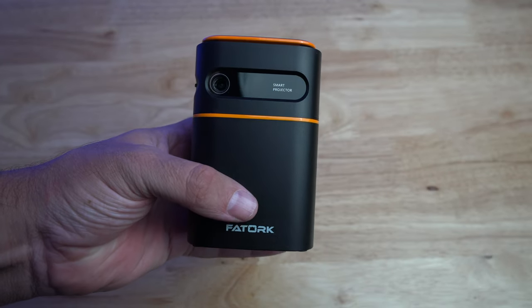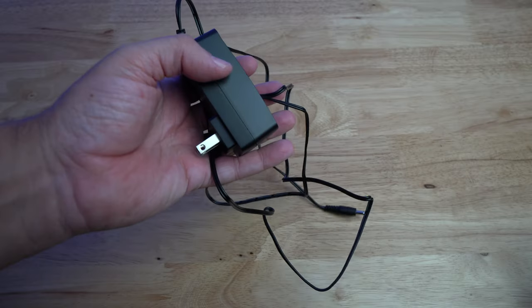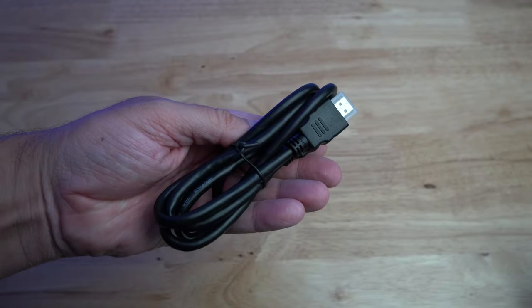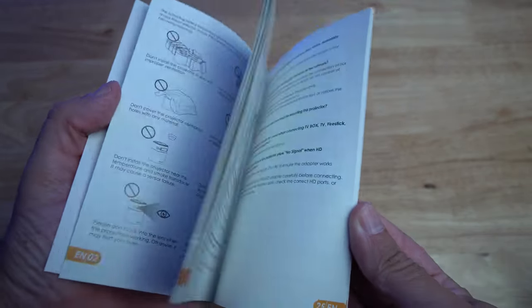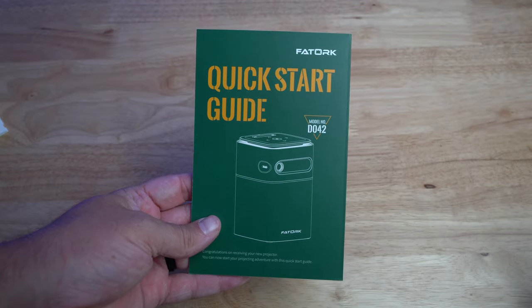Let's talk about what you get in the box. You get the actual projector, the power cord with a barrel connector — one thing I didn't like is it's just a standard barrel connector, not USB-C or micro USB. They do provide you with an HDMI cable, which is nice, and then you get a user manual and a quick setup guide inside the box.